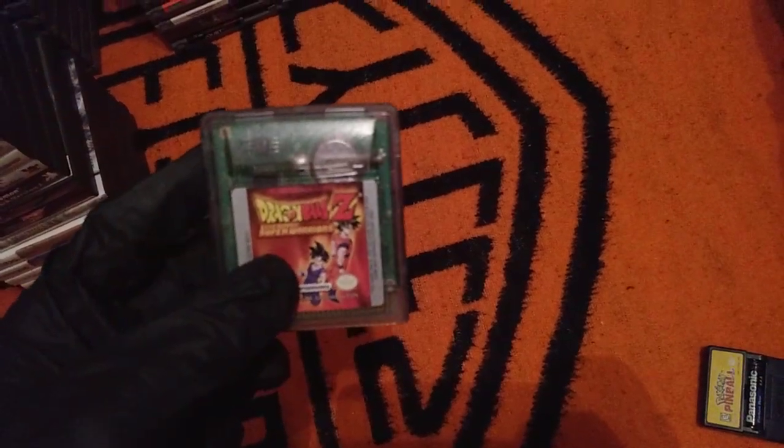Oracle of Ages, which looks way, way better.